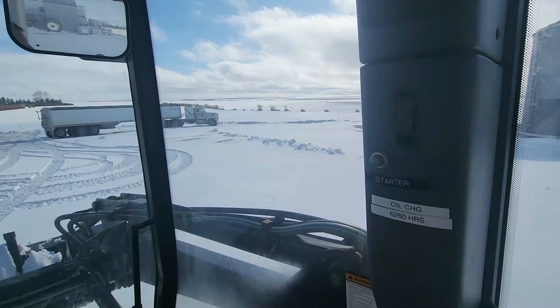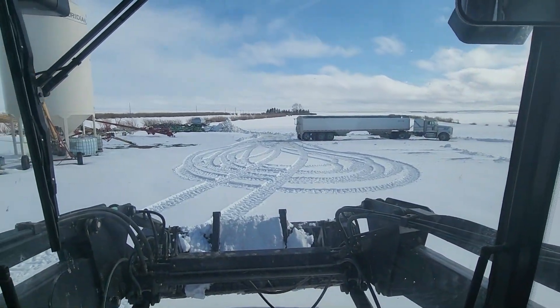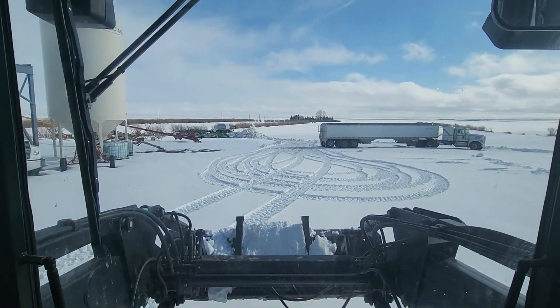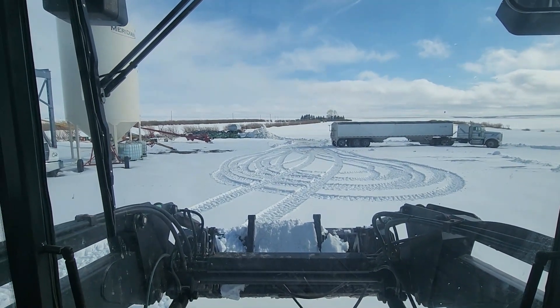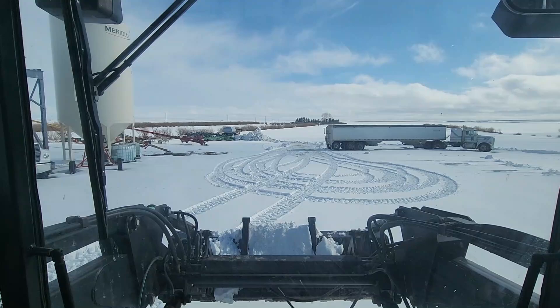After running around for about 15 minutes moving a little snow, I think we might actually have this tractor fixed. I'm going to keep moving snow for maybe another 45 minutes to an hour or so and just make sure nothing stops.